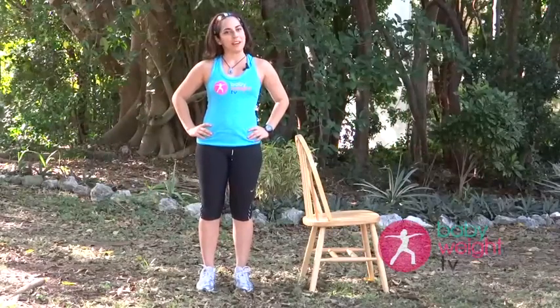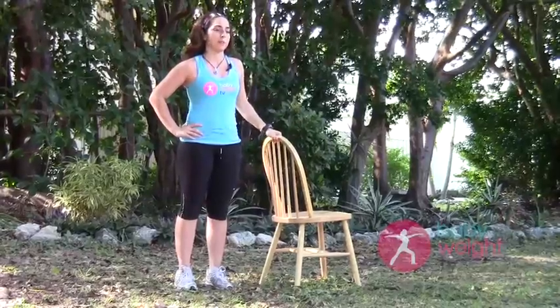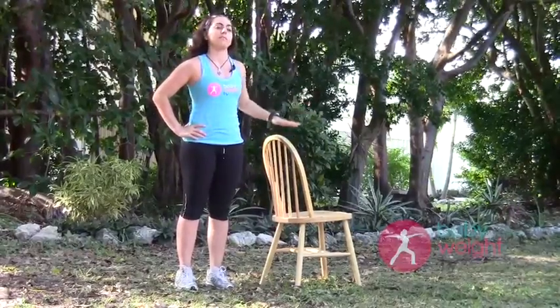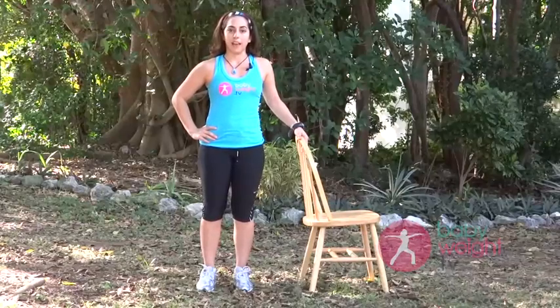Welcome to Baby Weight TV, my name's Joanna and we're going to do a beginner class for you. A 15-minute quick little exercise you can do to start your day, finish it, or whenever you feel like having a little 15-minute workout. We're going to use a chair — we'll be sitting, standing, and moving around it, so you might want to grab one from your dining room table. Let's begin.